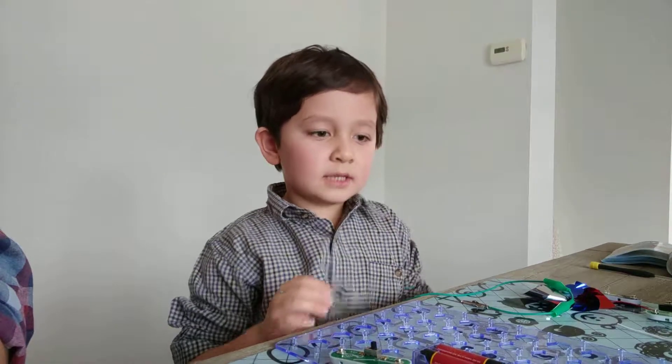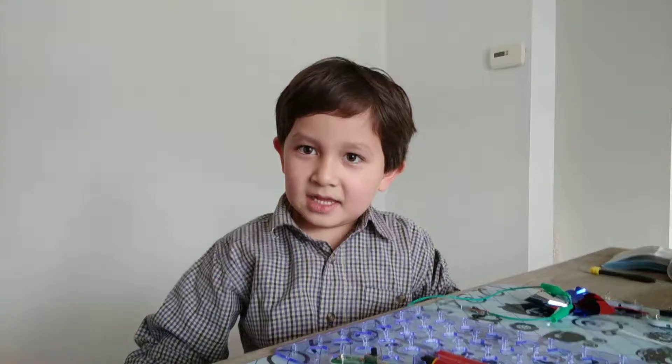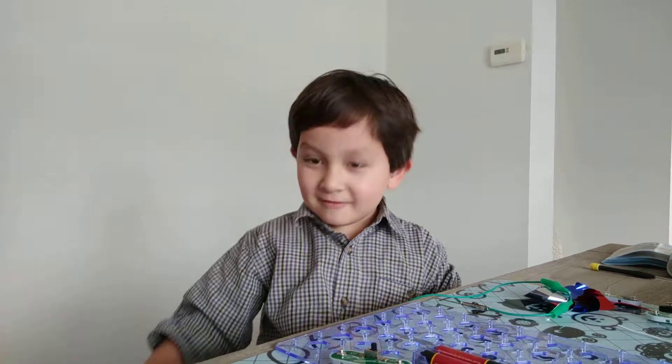Hello everybody. Today I'm going to show you this circuit and I have a surprise for you.